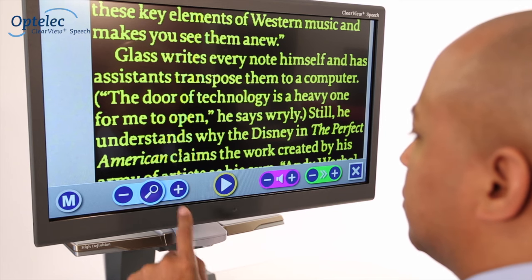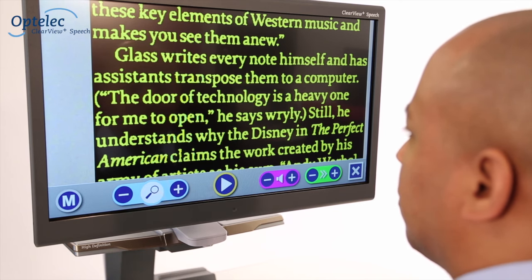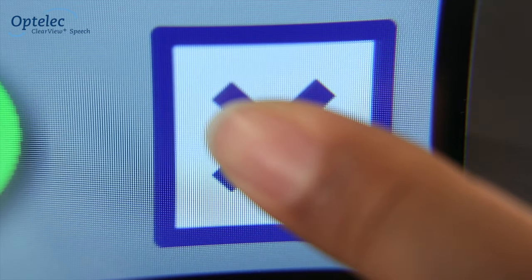By selecting the magnifier glass, you'll see a full-page overview of the whole document. Do you want to listen to another document?